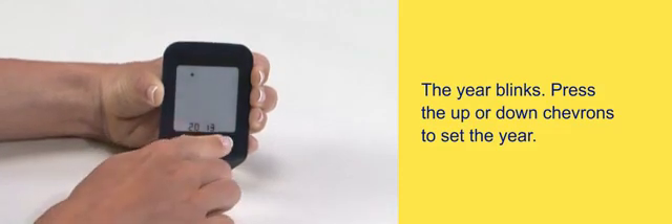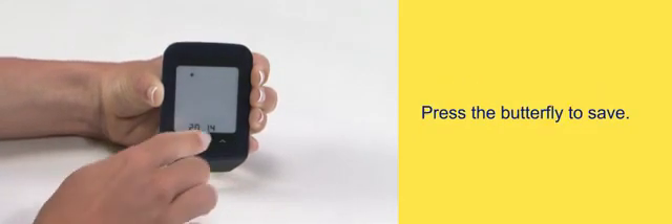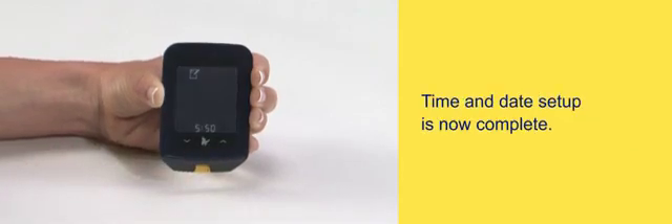Press the up or down chevrons to set the year. Press the butterfly to save. Time and date setup is now complete.